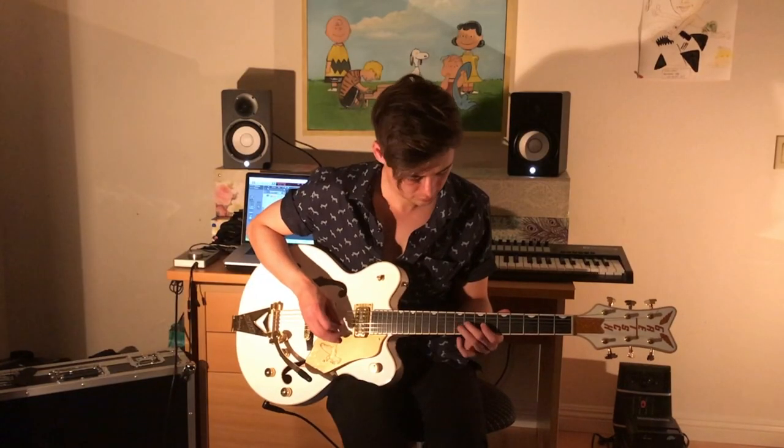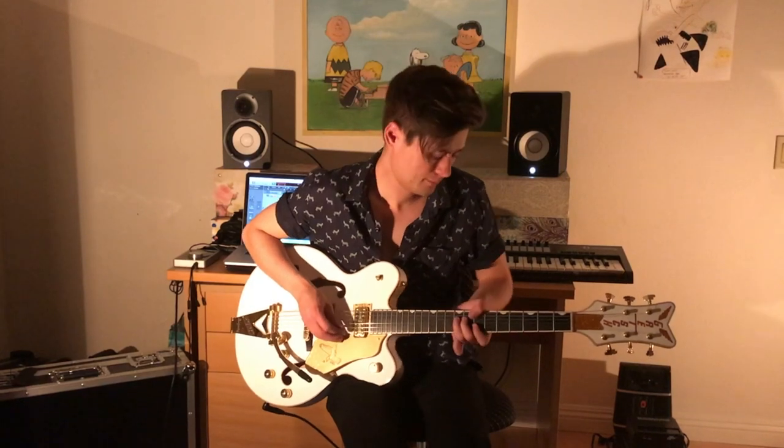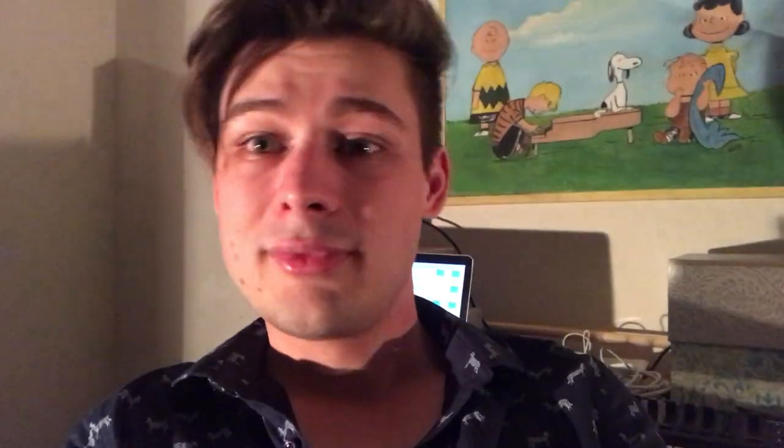The bridge is the same thing, I'm just using a longer reverb. Here's the chorus — it is just the Moonshine with a little bit longer reverb to fill up a little space.